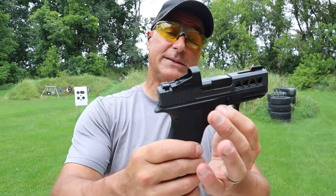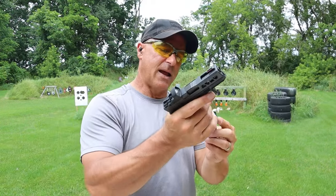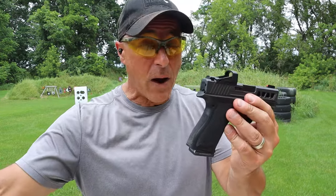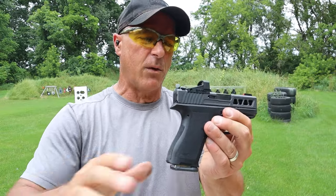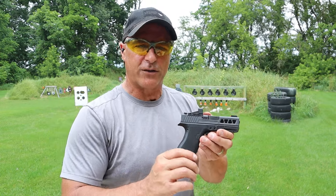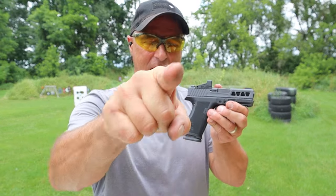At 340 bucks MSRP, it's not a bad deal, and you get the Micro Slick mags which is certainly a benefit. I don't regret making a trade for this and I'm pretty happy, but I'm not to the point where I would trust carrying it yet because of those primer strikes. If you like videos like this, please subscribe and share — I always appreciate the thumbs up. Thanks for watching, and you guys be safe.